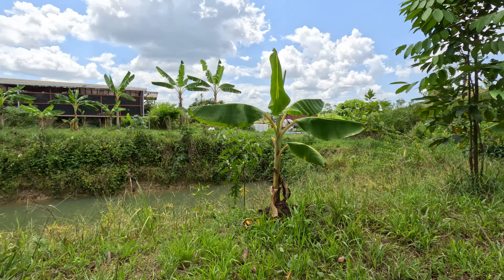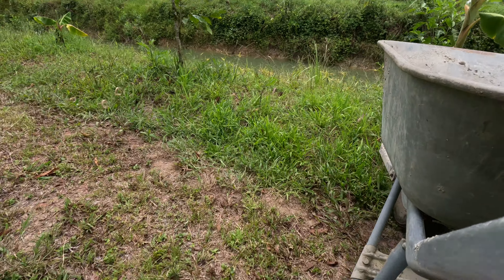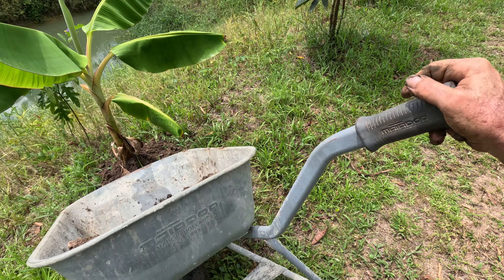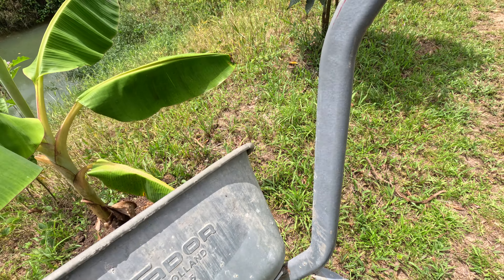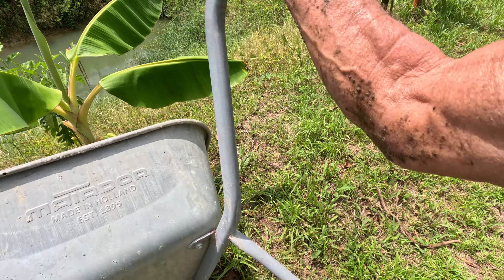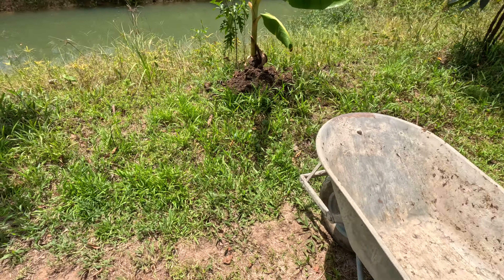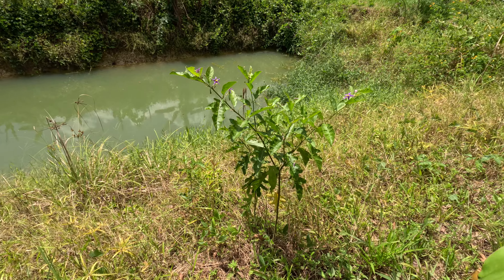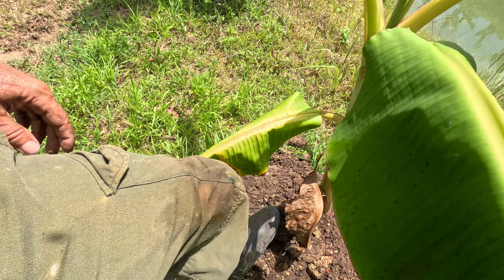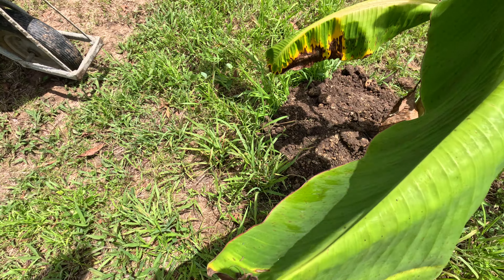I've got a whole wheelbarrow on there. I'll just put it with good support, get some fertilizer for it, and hopefully that will save the day. This banana plant is all the way from Cuba — maybe here all the way from Cuba. Don't want to lose it.